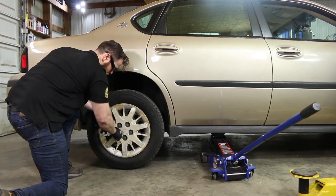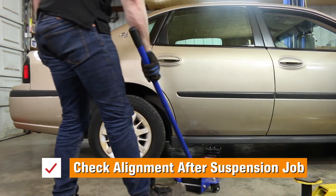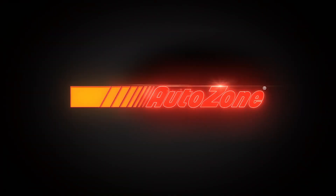Then lower the vehicle the rest of the way. Repeat this on the other side and you're done. We recommend going for a test drive, getting an alignment check, and enjoying your new suspension.